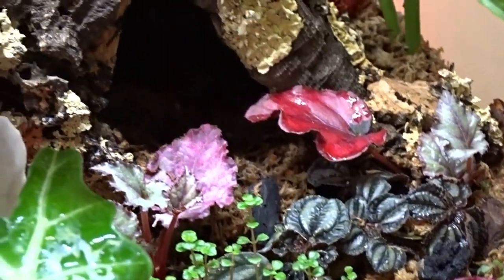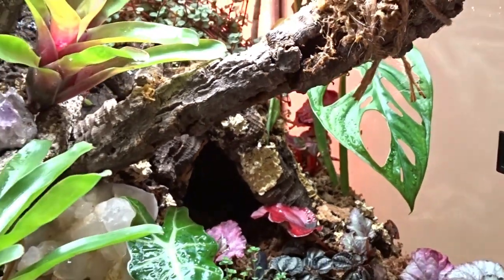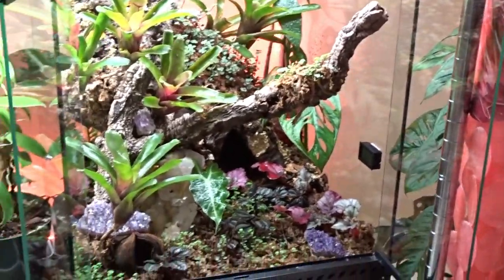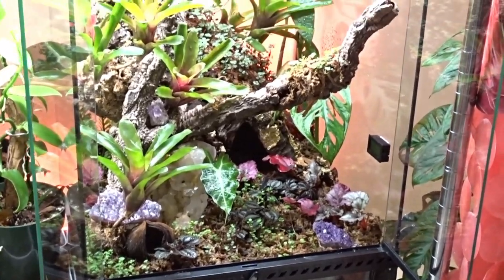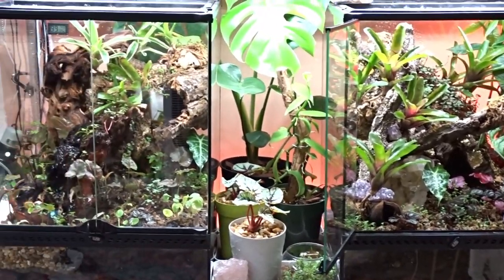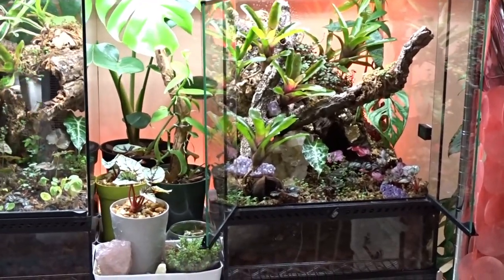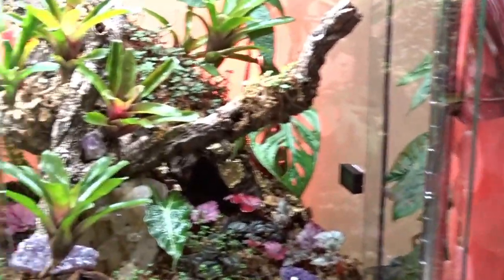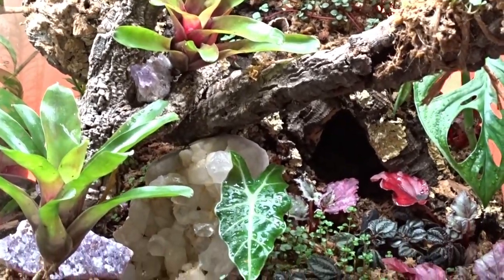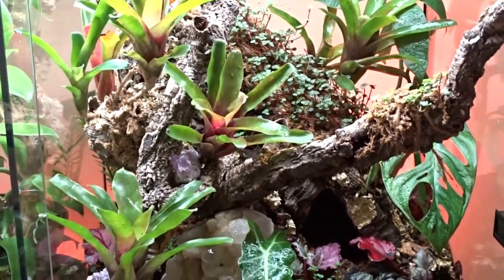A lot of people on Facebook and Instagram have been asking what are those plants that carpet all over the tank — that's actually red-stemmed silver baby tears. The one on the back of the bark and on the floor is just regular baby tears. A quick tip for anyone looking for a grow light: Walmart sells shop lights for only $21, and as long as you get the 5000K version you can put it above your plants and get great growth.